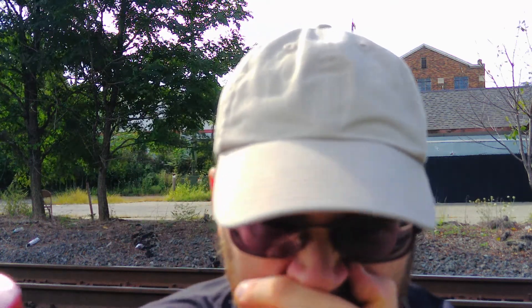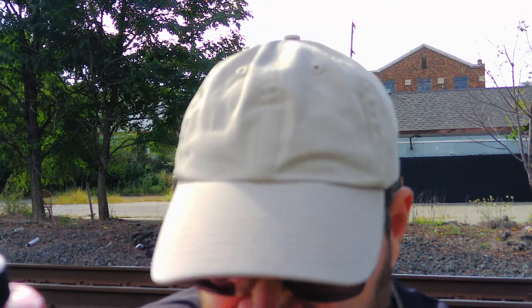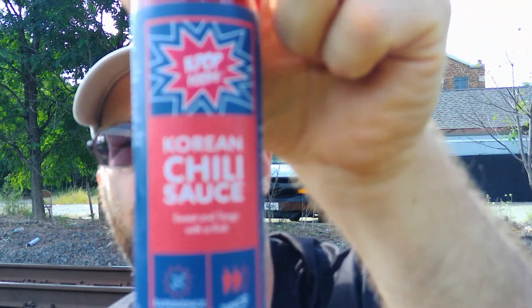This is from Kpop Foods. Sorry if I seem tired — this is the last batch of videos and I've just been up since 5:30, it's like 4 o'clock I think so I'm tired. Anyway, this is from Kpop Foods. This is their Korean chili sauce — sweet and tangy with a kick.